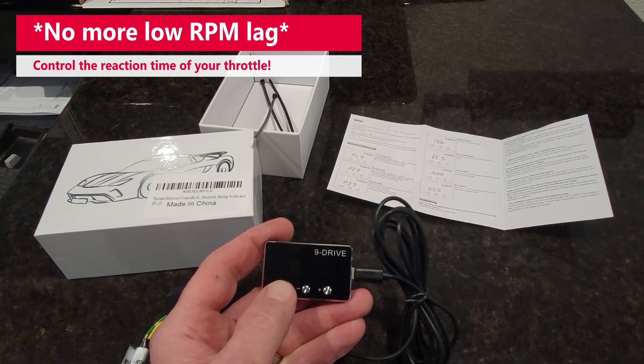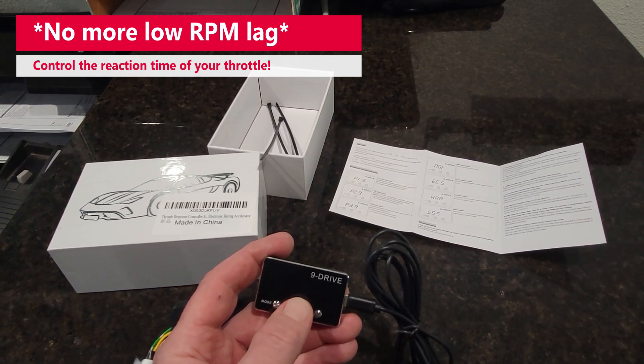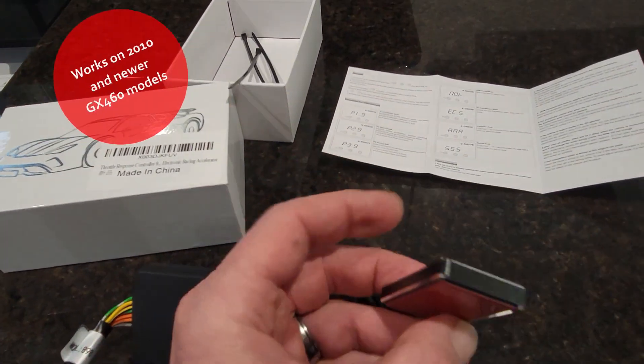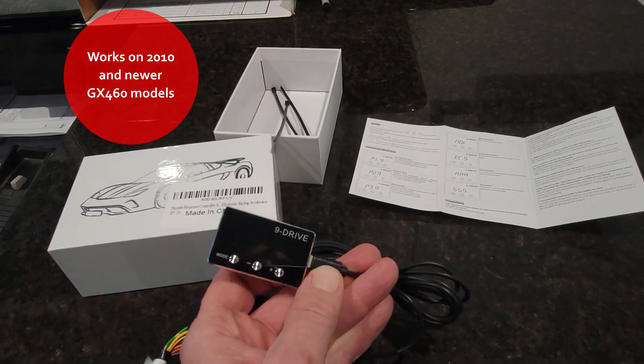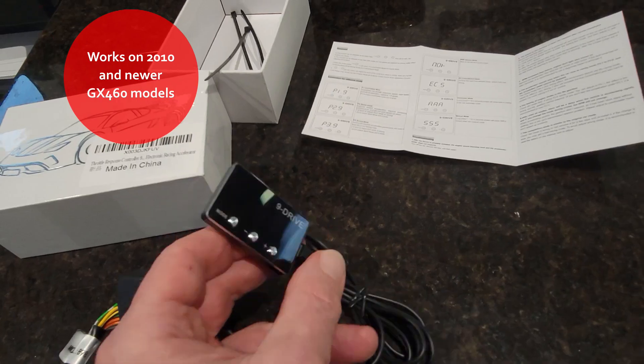Right here are your modes: P1, P2, P3. Then you go up and down one through nine here. It's got two-sided tape so you can put it on the dash if you want, but I prefer to put it in the center console. I can pull it out, make adjustments, and just put it back in there when I'm done.